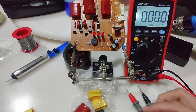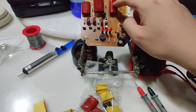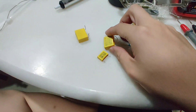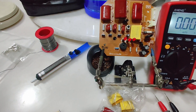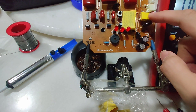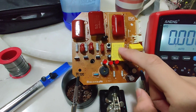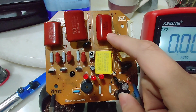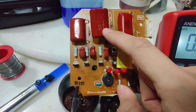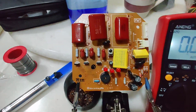There are five capacitors on the board: one, two, three, four, five. This one is a 0.1 microfarad capacitor, this is a 0.82 microfarad capacitor, this is a 1.8 microfarad 450-volt capacitor, this is 5.0 microfarad, and this is 2.9 microfarad.